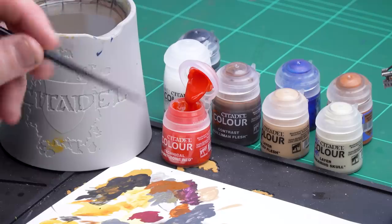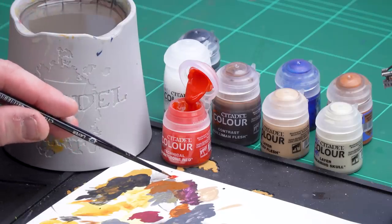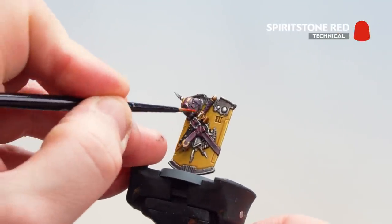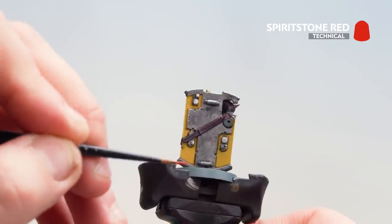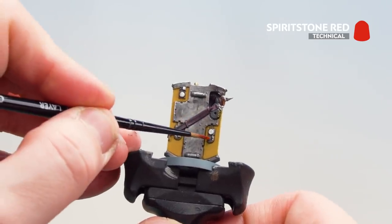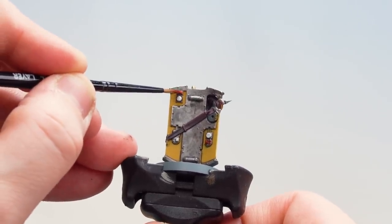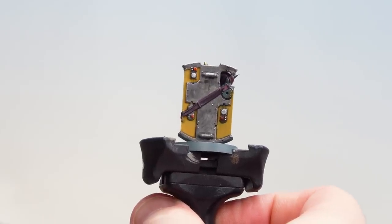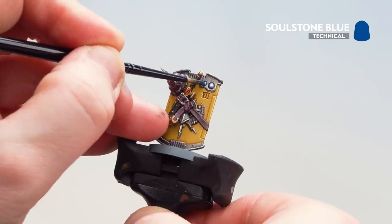What we're now going to do is finish the model off by picking out the gems. For the red gems we'll use Spirit Stone Red, and for any blue gems we'll be using Soulstone Blue — mainly on the shield as that's the area with most of the gems. Apply Spirit Stone Red to the palette, get a nice point to your brush, and apply it to the gems — there's one gem on the blade and some little control nodules at the back. Apply a second coat once dry. With the red gems and buttons now picked out, use Soulstone Blue to pick out the blue ones — in some places you may want a second coat.